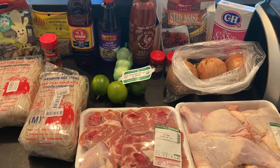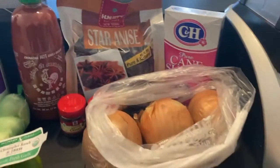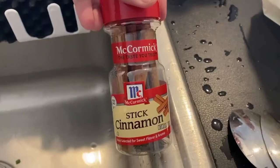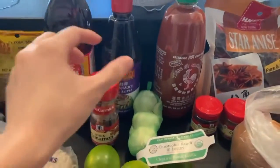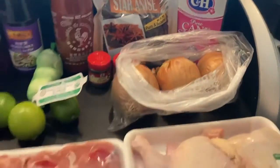You're going to need 6 pieces of chicken drumsticks and chicken thighs, 2 packs of rice noodles, ginger, lime, bean sprouts, basil, cilantro, onions, star anise, cinnamon sticks, garlic, fish sauce, salt, and oyster sauce, which I will include in the link in the description box below.